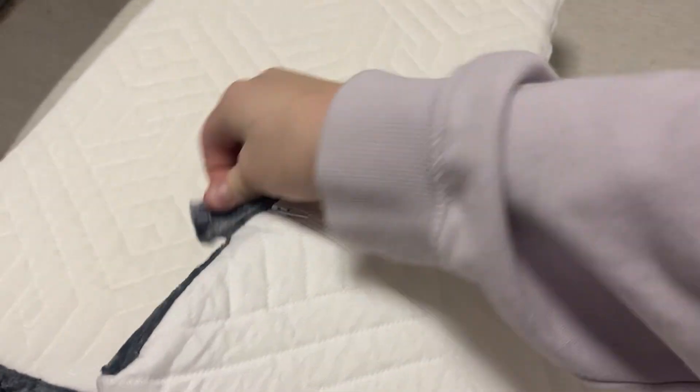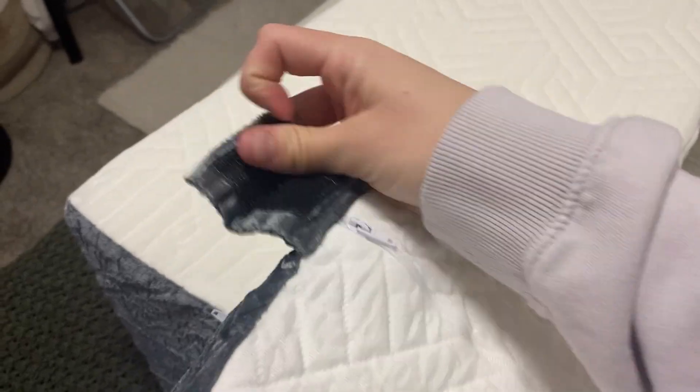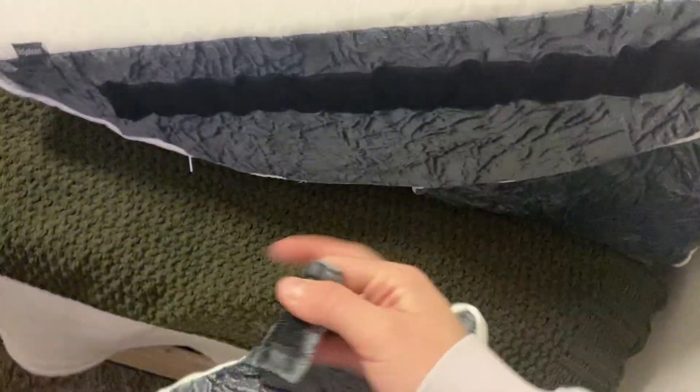I just want to show you here is the velcro piece that you can attach to this side if you'd like to — just showing you how it would stick.